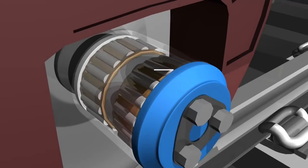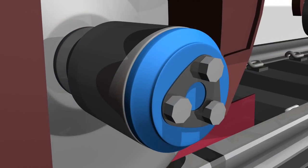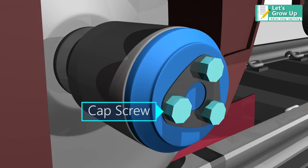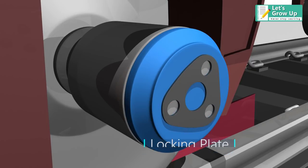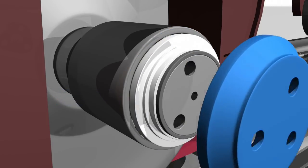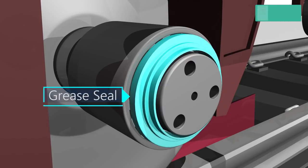In this lesson we will learn about the Cartridge Taper Roller Bearings, or CTRB. Let's learn the different components of cartridge taper roller bearings: cap screw, locking plate, end cap, seal, wear ring, and grease seal.